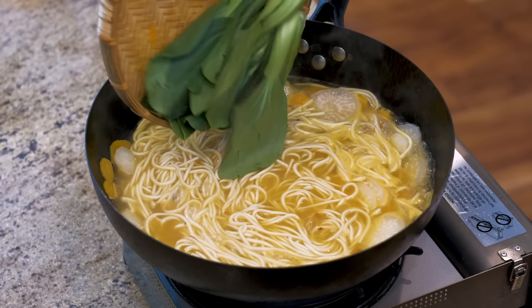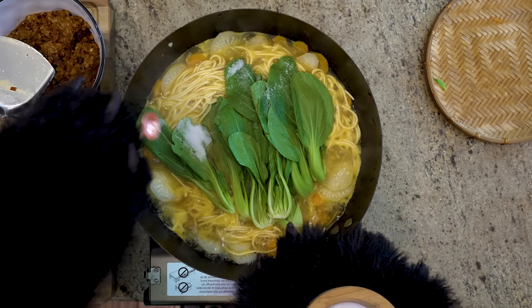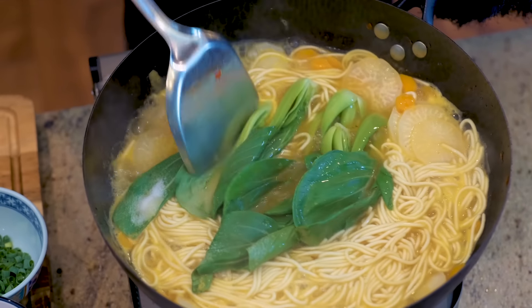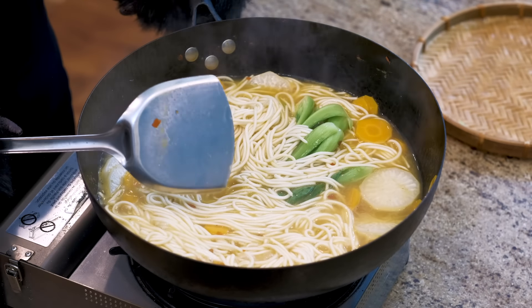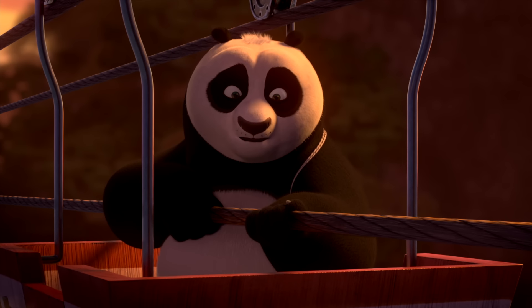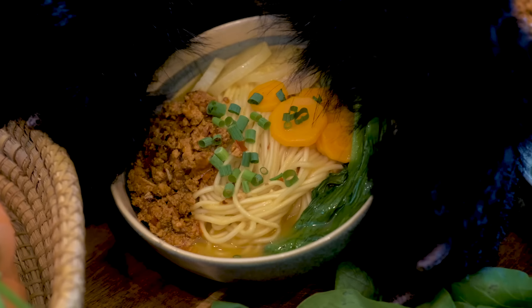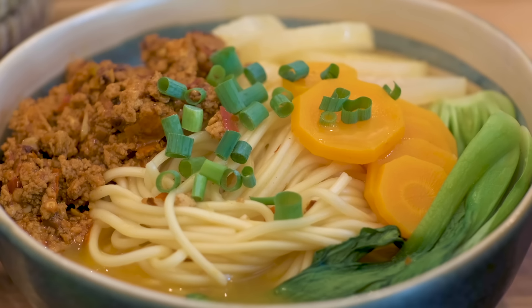After the noodles have cooked for a couple minutes, I'm adding the bok choy and some salt to taste. Oh, my stomach is grumbling. That's my internal timer telling me the soup is ready. The wait's almost over, buddy. Here it is in all its glory — Mr. Ping-inspired noodle soup. Fit for a warrior.